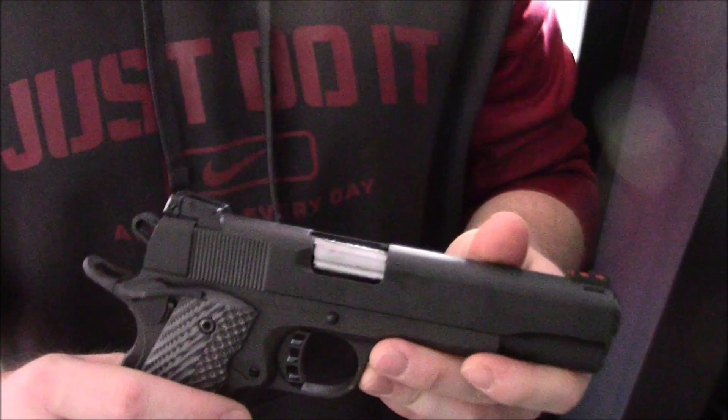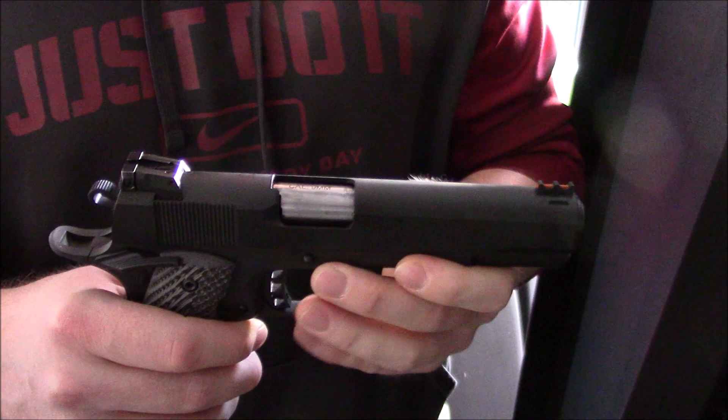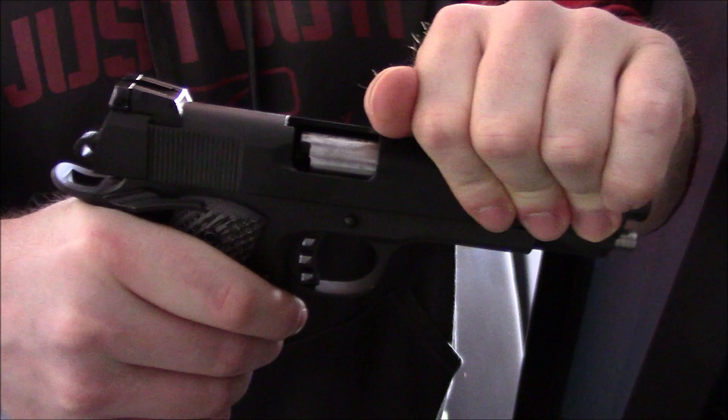I want to share a tip on keeping one in the chamber in a 1911, but not having the hammer cocked. As most of you know, when you load a round into the chamber, it automatically pushes the hammer back.